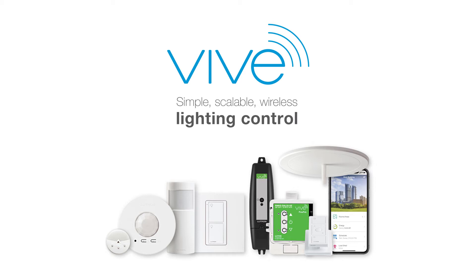Vive. Simple, scalable, wireless lighting controls for new and existing commercial buildings. Today, we're unboxing a Vive switching load controller. This device is part of a Vive system.